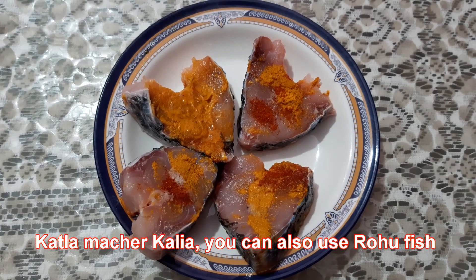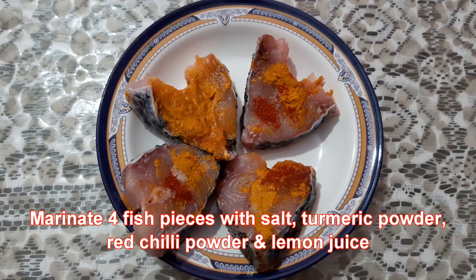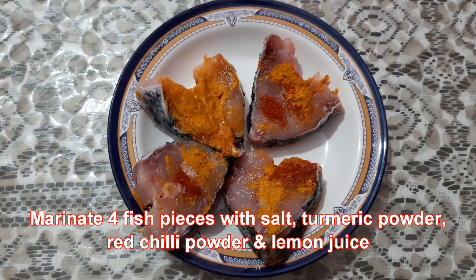You can also use rohu fish. Here I have marinated four pieces with salt, turmeric powder, red chili powder and lemon juice.